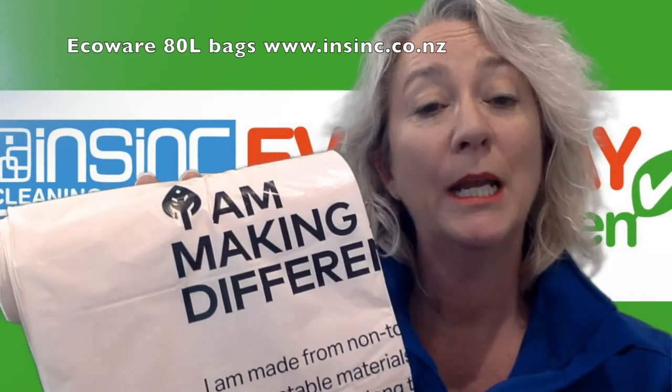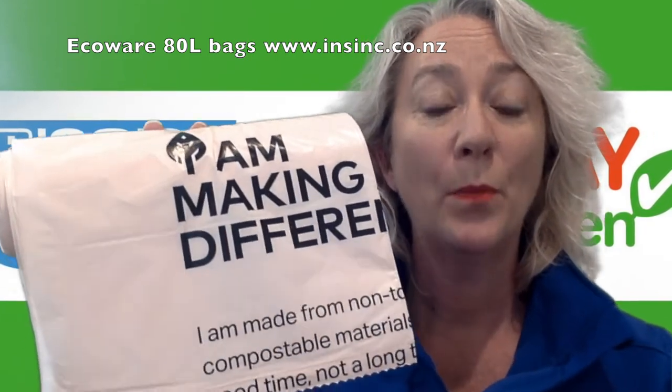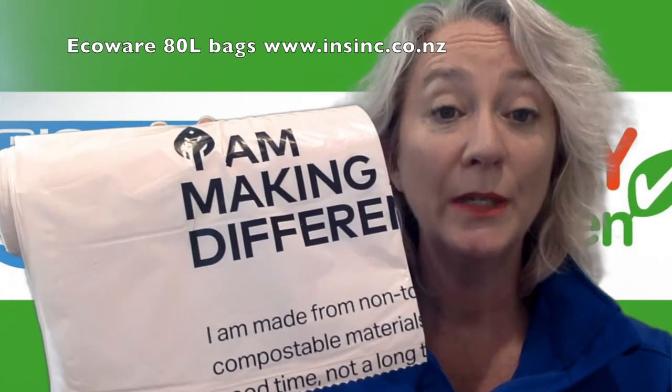The size of the bags are 390 wide by 1,060 mm high. A 25 micron bag.